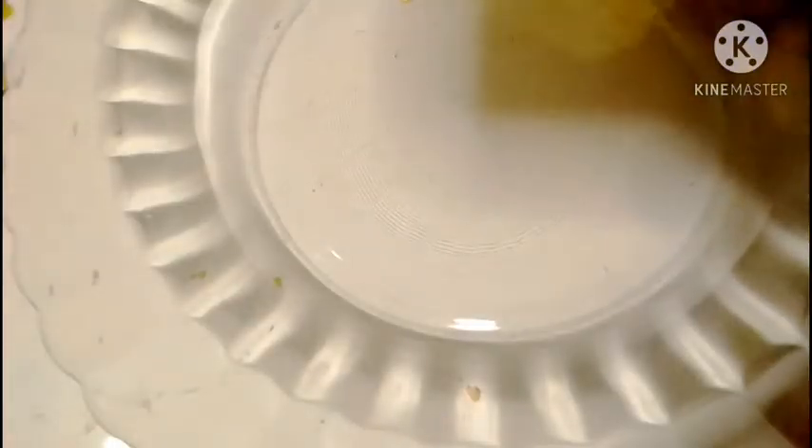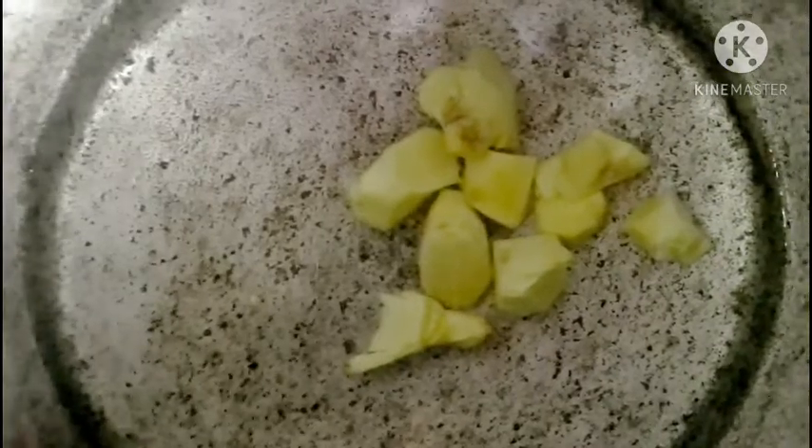You start by removing the back of the ginger — the upper layer — just the way I'm doing it. Then you cut it into small, tiny pieces. After cutting it into tiny pieces, you transfer it into a pot, cover it, and allow it to boil for five minutes.